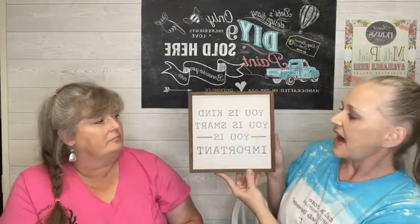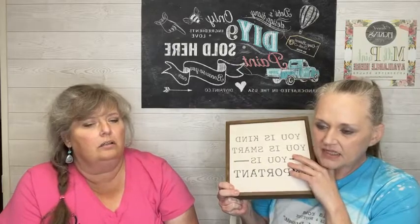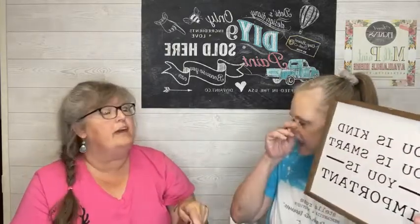Here is another one: 'you is kind, you is smart, you is important.' This is from the movie 'The Help,' which was filmed in Jackson, Mississippi. It's the one where the young lady made a chocolate pie — well, not made out of chocolate. This is what she said to one of the little girls she took care of daily so she could say her affirmations and know she was important and loved.